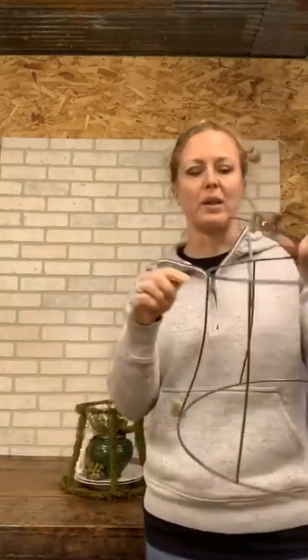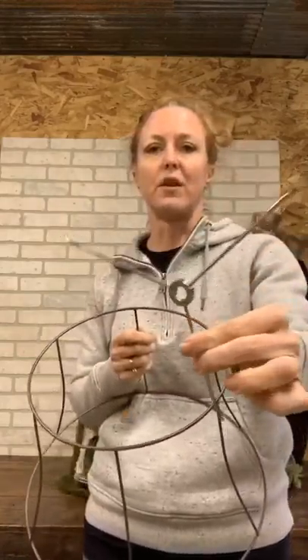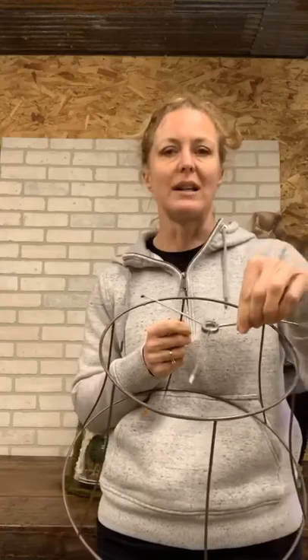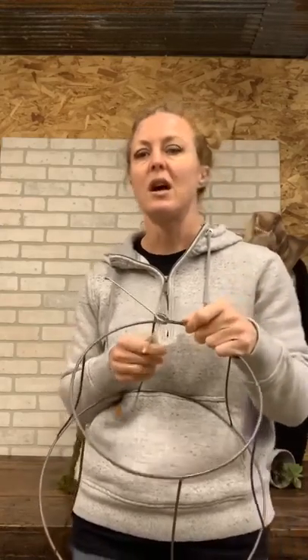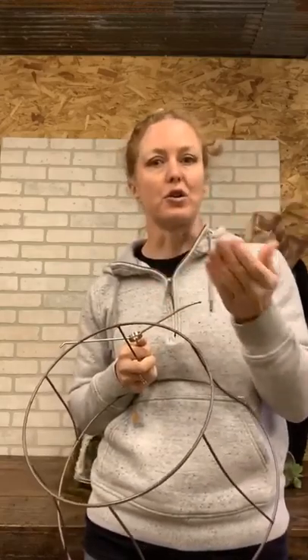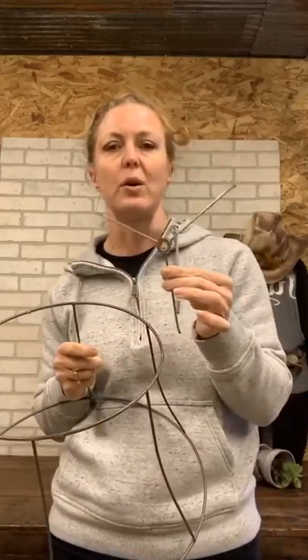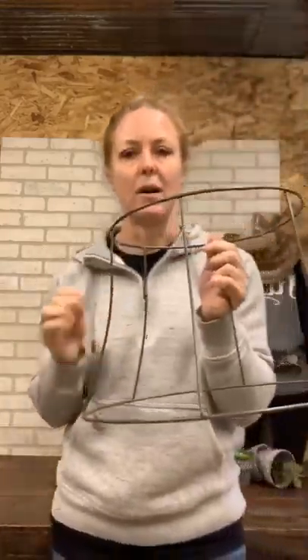That one had one of the pieces that drops down. For this one I just took the hammer to it because all it is is tacked in there, and I kept hammering it from different angles. On this one I used pliers because I could move it back and forth. Anytime there's wire, if you just bend it back and forth, it's eventually going to pop off. So this will just go into the trash, and this leaves me with the lampshade frame.